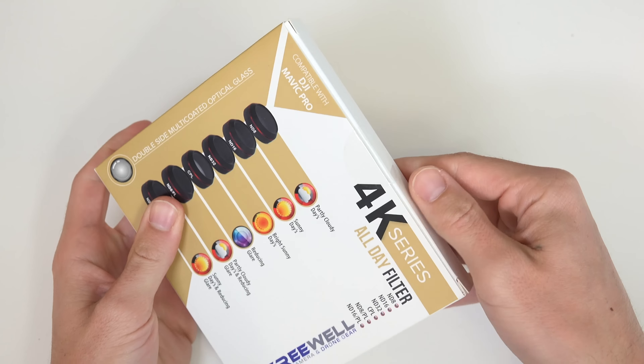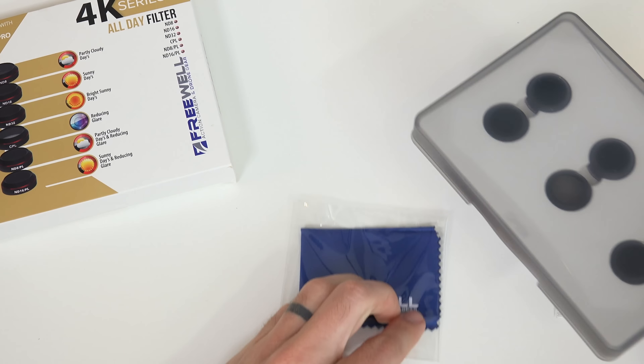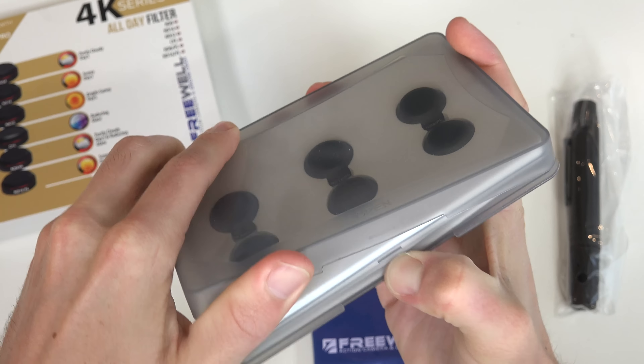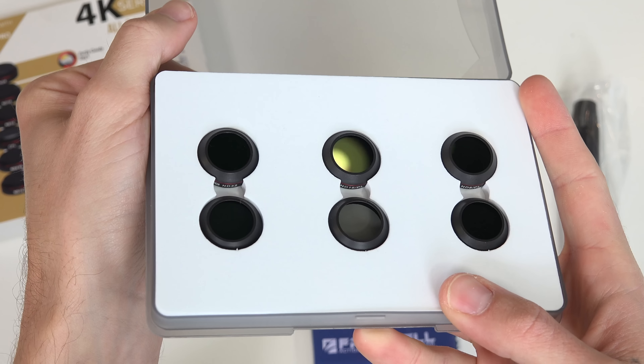It features high-end, double-side, multi-coated optical glass for premium image quality. It's extremely lightweight, so no effect on the gimbal — this is key. Attaching is super easy; they just clip right on.